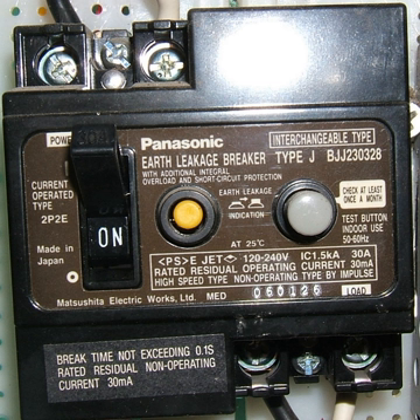There are two types of earth leakage circuit breaker: voltage operated, referred to as ELCB, and current operated, referred to as RCCB.